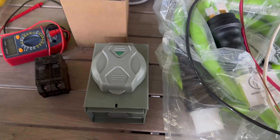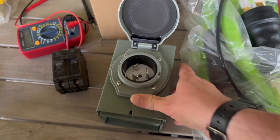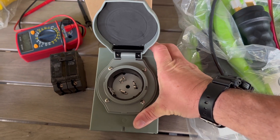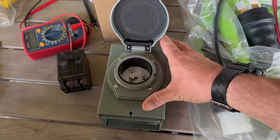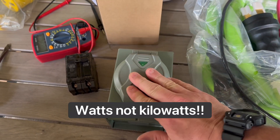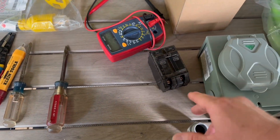A generator inlet box is something like this. I got this off Amazon for about 30 bucks. This is a 50 amp inlet box, so it's going to work on larger generators — probably eight or ten thousand watts or higher. The generator I currently have is a 30 amp, and we'll discuss that in a minute. But here are some of the things you're going to need.